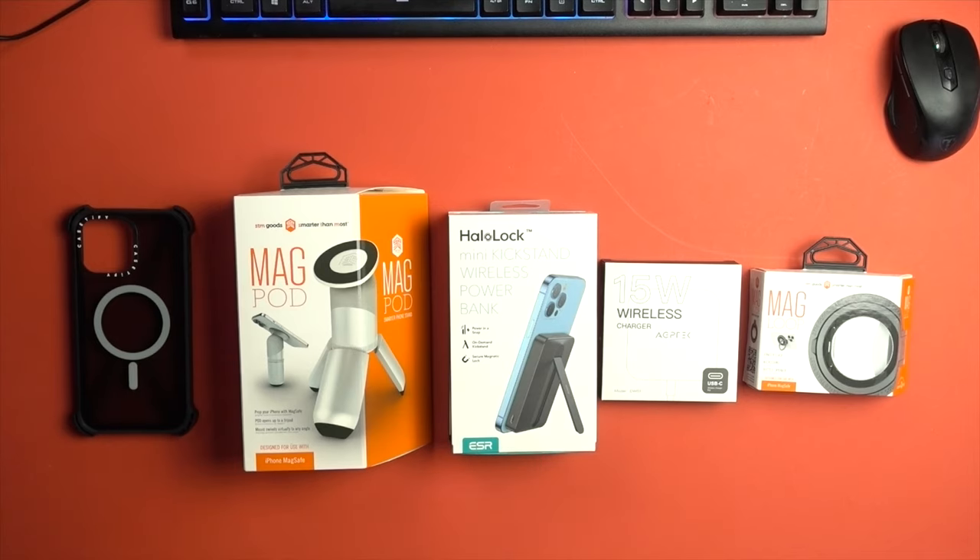Here we have five amazing MagSafe products that will make your life easier. You really need these, and they are some of the best I've found going around at the moment. If you want to purchase any of these, there will be links in the description down below. First of all, let's jump into it — the ESR Kickstand Wireless Charger.